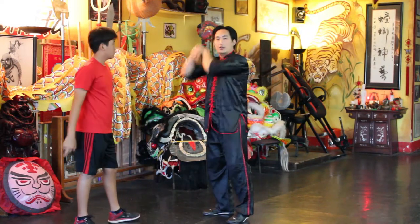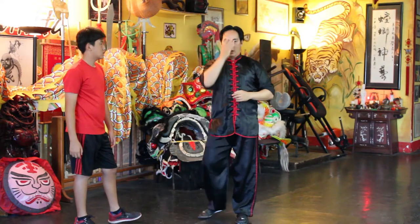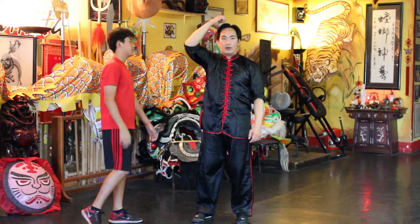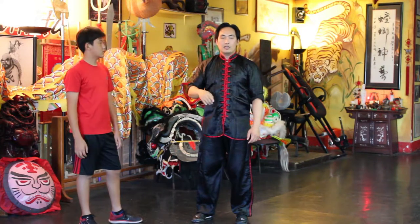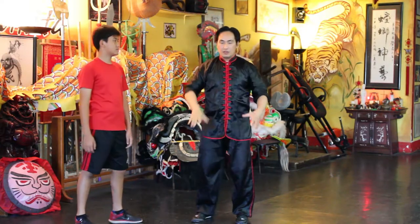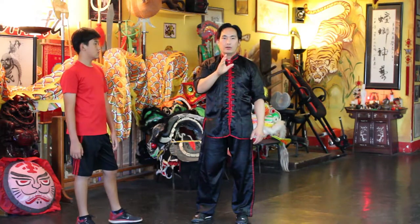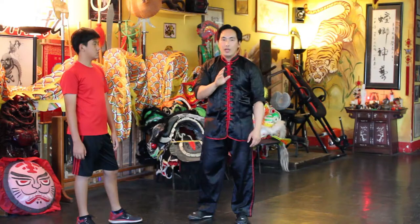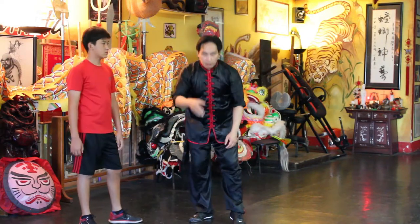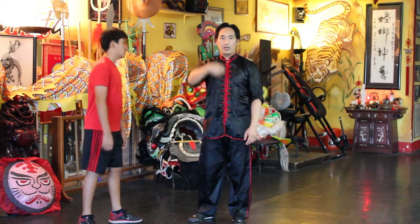You want to make sure you're pulling hard enough to throw their balance off — their equilibrium. Make sure their head moves, because if you're unable to move their head, they're solid and can counter quickly. But if they're off balance, side to side or leaning front to back, you've disrupted their center line, which makes this technique a lot more effective.